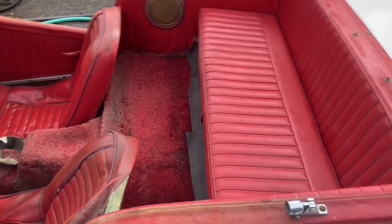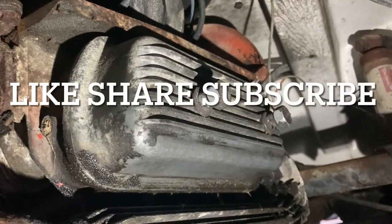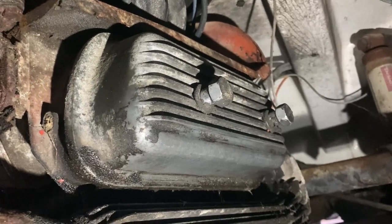Cleaned up really good, pleased with that. There's that finned aluminum cover. We'll see you guys again.